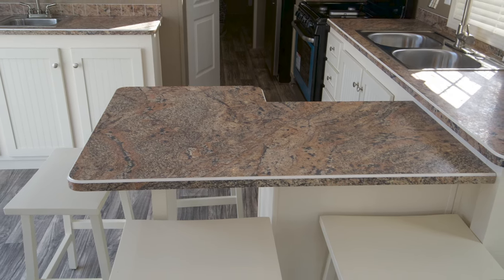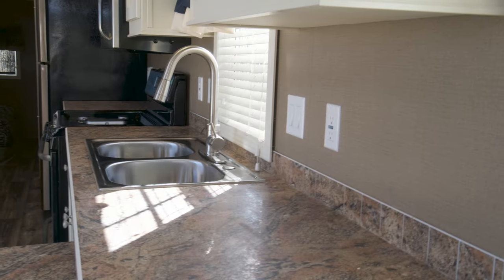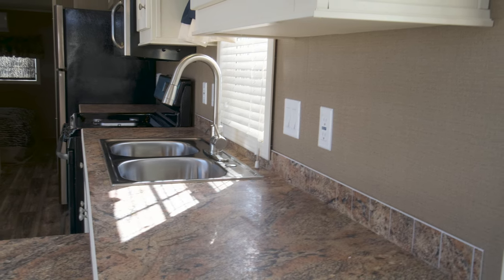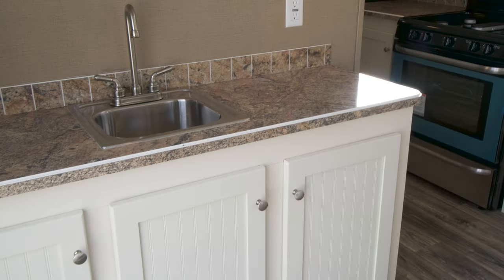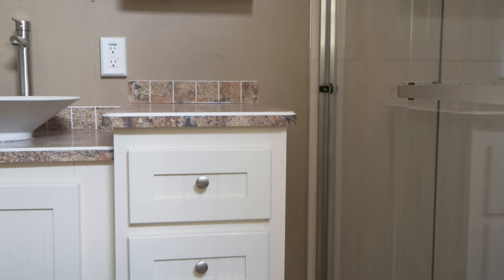This kitchen features our optional stainless steel appliance package, stainless steel double bowl sink, a single lever faucet with a pull-down spray, and a convenient pull-out trash can cabinet. This particular floor plan has bar style seating for four, plus a separate hutch with an optional wet bar sink and under cabinet lighting.